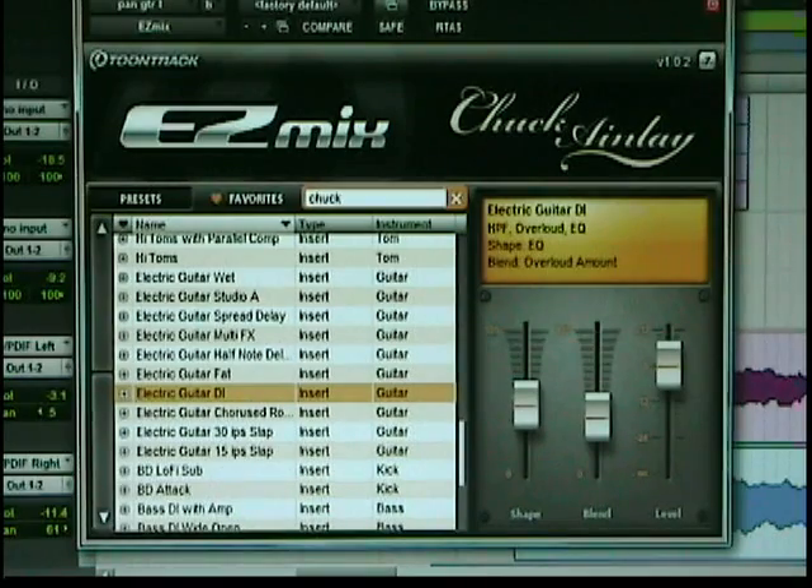No trail, but it has a high pass filter, over loud EQ. That's a very cool preset, because the blend is your over loud amount. If you're going direct in and you want it to kind of break up, that certainly would do it for you.